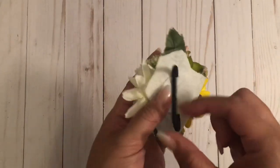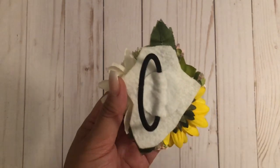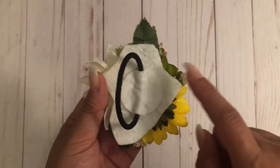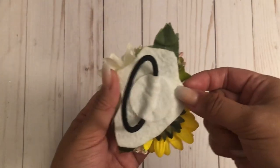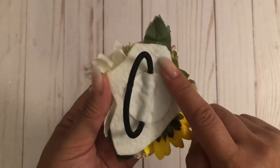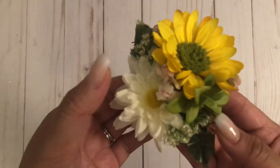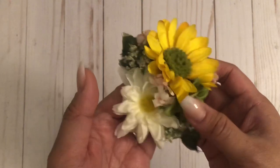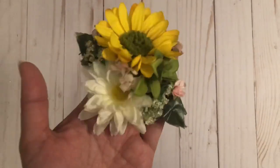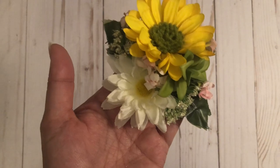Let me show you the back. We used a hair tie. Then I have this circle of stiff felt — it's not the pliable felt, it's like a stiff felt — and that's what we used to hot glue the flowers on. At first I just wasn't in the mood to try to do this, so I put it away, and then like a week later I went back to it and put it together in about five minutes.